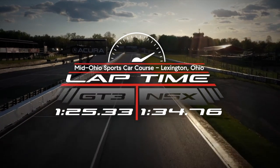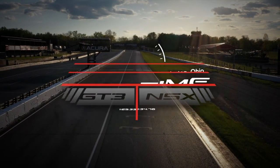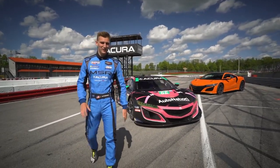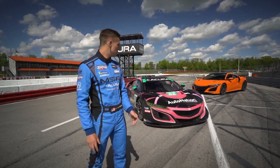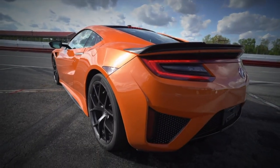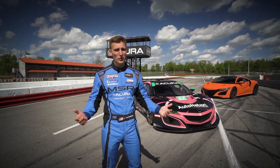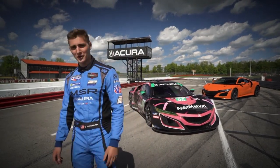And there we have it — nine and a half seconds. Comparing a street car to a GT3 car, that's not bad at all. Of course, you could strip everything out of that car, put in a cage, and bolt on some aero bits, but you still won't end up with something nearly as quick as a GT3 car — and it won't be road legal, and you can't take it through the drive-through anyway.